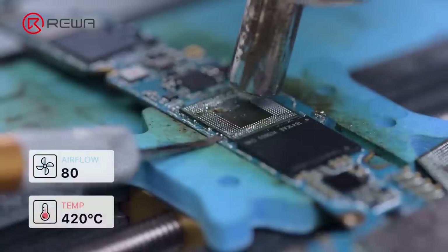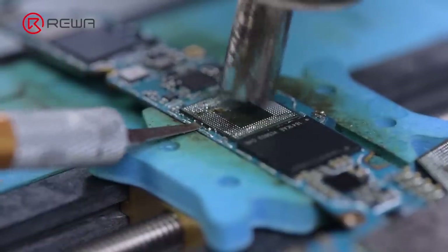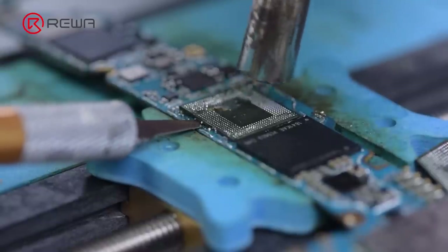Continue to use the hot air gun at 420 degrees Celsius, airflow 80. Use the residual heat to remove the CPU faster.